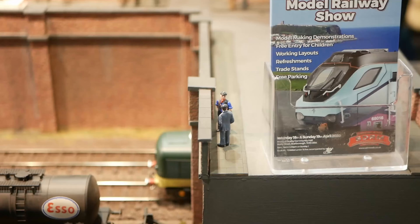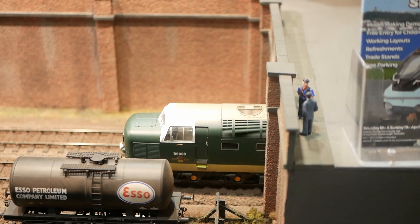With remote handsets we can operate from the front, interacting with visitors, as well as from the back.